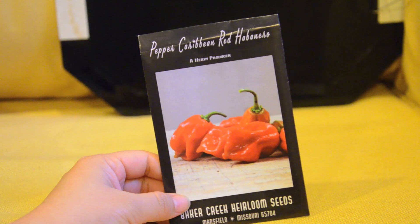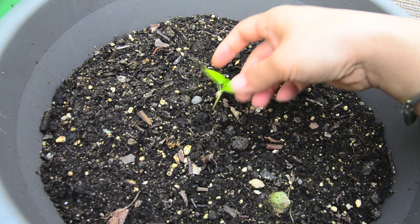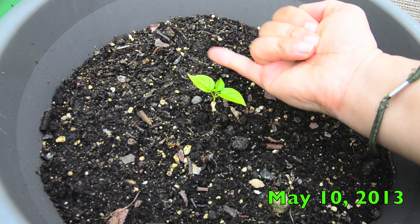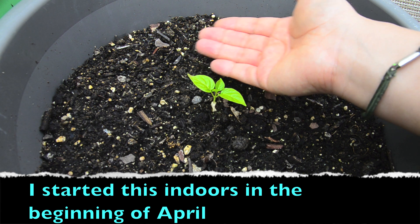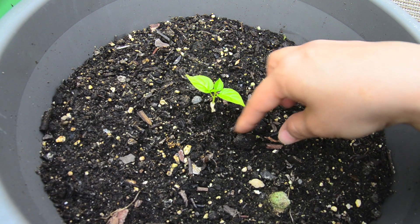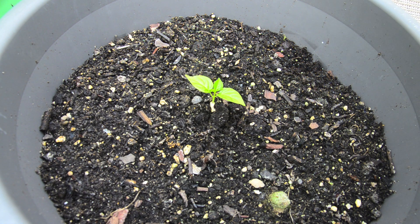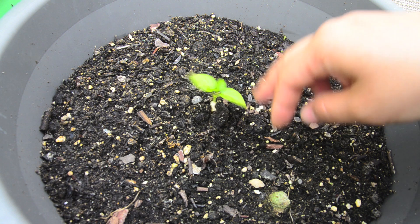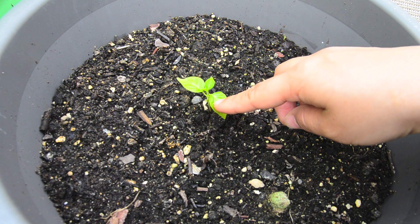This is the habanero plant that I'm growing. As you can see, this is my pinky — my hand is small — but you can tell the plant is really, really small. I'm not sure what's going on. I went to the nursery the other day and their habanero starter plants looked a lot bigger. I'm having a little bit of seedling envy, but I'll just be patient and make sure there's no aphids on this little baby.